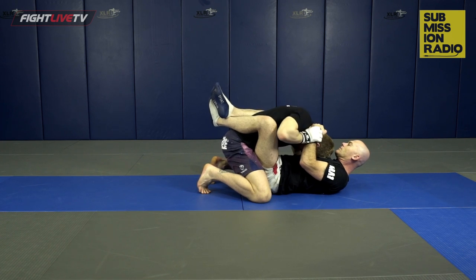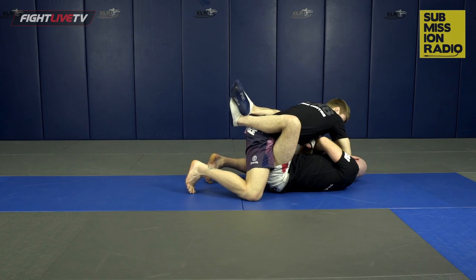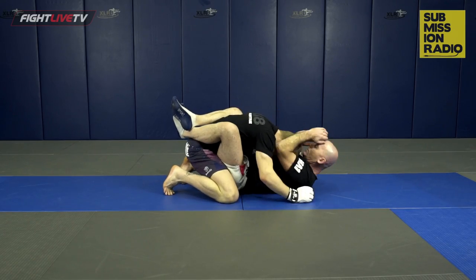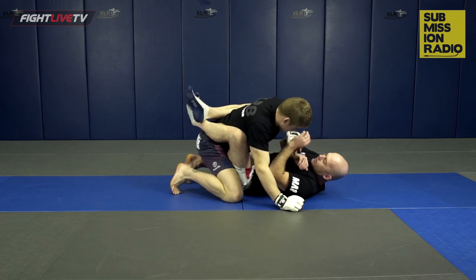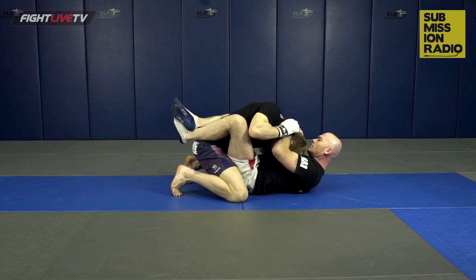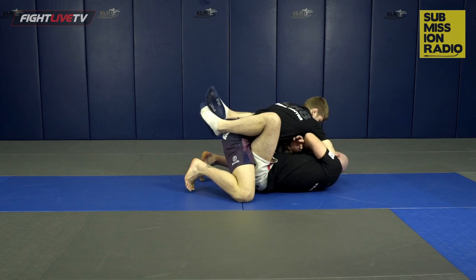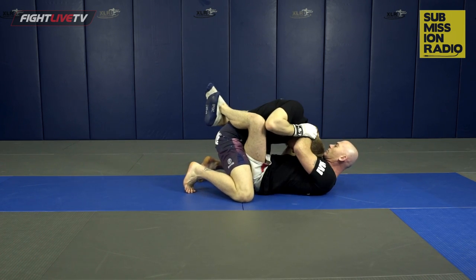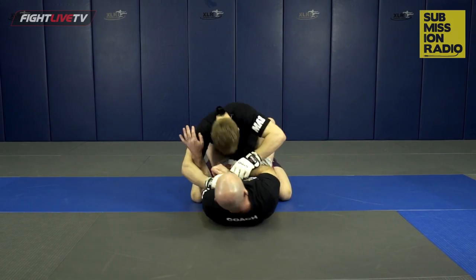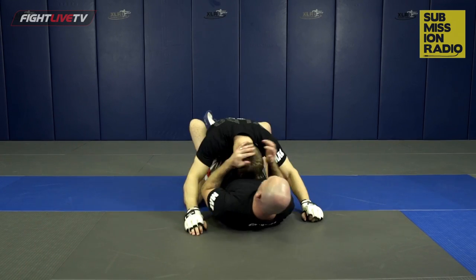Looking at the other side: grab the wrist, slide my head down, weight comes up — I just collapse, arm facing my opponent, and cut the elbow in tight.